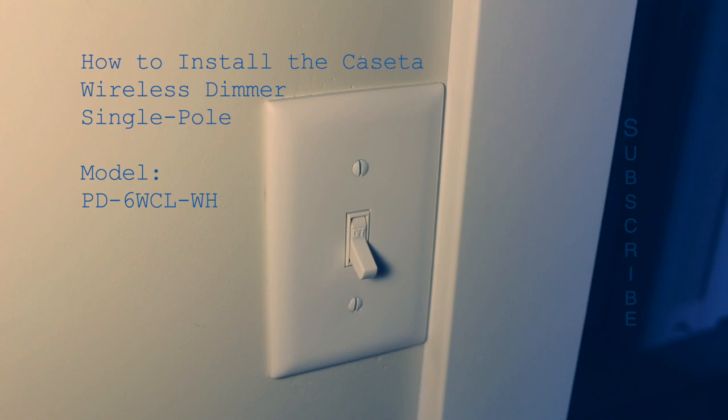This is a quick video of how to install the Cassetta Wireless Single Pole Dimmer, meaning you only have one switch controlling the lights.